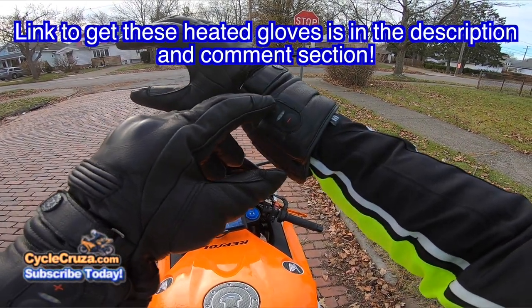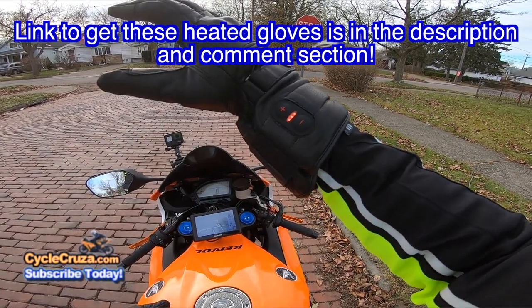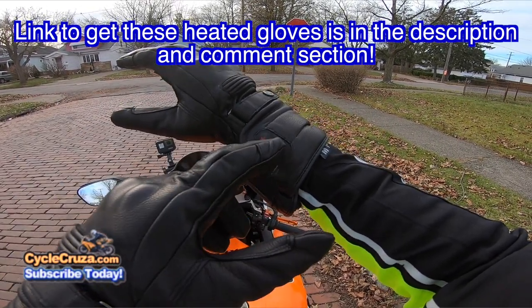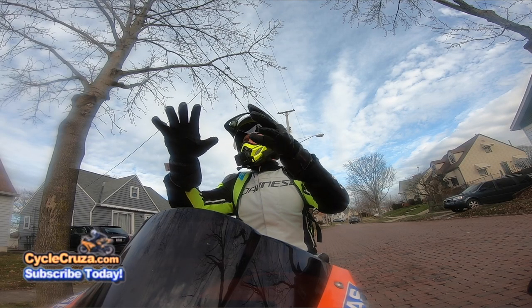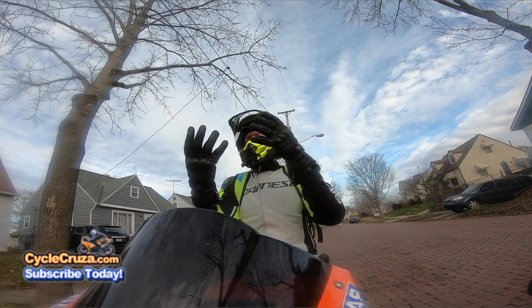You can adjust the heat here — plus and minus. It goes up to the third level setting. Supposedly you can get two and a half hours of heat out of that. I put it on low and it's just perfect for me. This will last my whole riding session — in the wintertime I don't do any more than four hours — and it lasts the whole time.